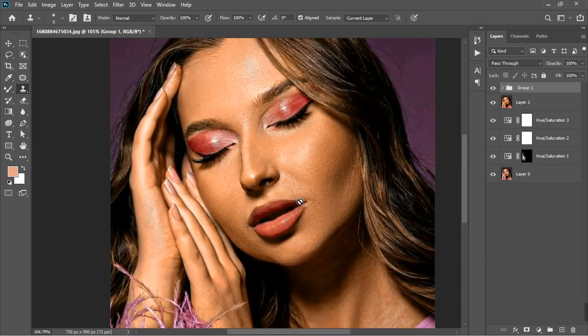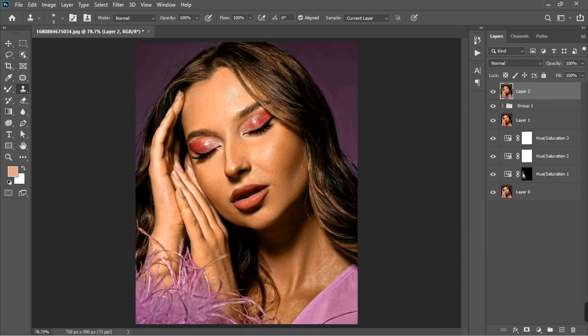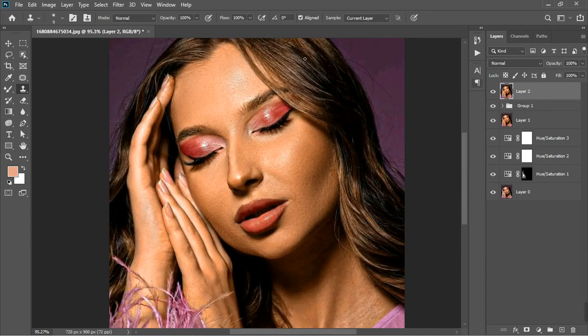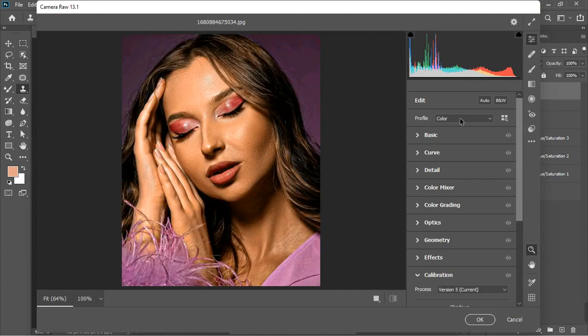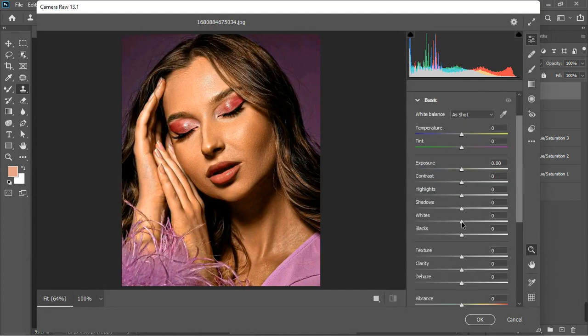Let's create another stamp visible layer and work on the highlights and shadows using the Camera Raw Filter. Go to the basic tab and let's adjust — take the whites up, increase the highlights a little bit, not too much. We can increase the highlights and decrease the whites. Let's bring the whites down and increase the highlights, finding the sweet spot. I'd like to increase the shadows to bring out more detail.